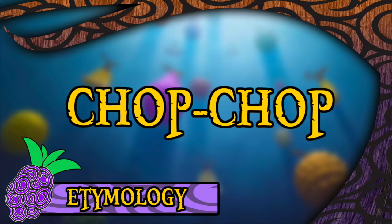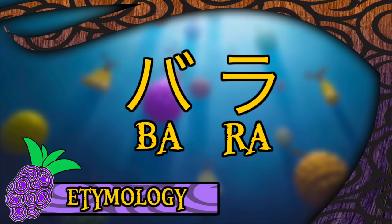It should also be noted that in both the Four Kids and Funimation English dubs, the Barabara no Mi is referred to as the Chop Chop Fruit, but I'm going to stick to the Japanese because, well, I can.